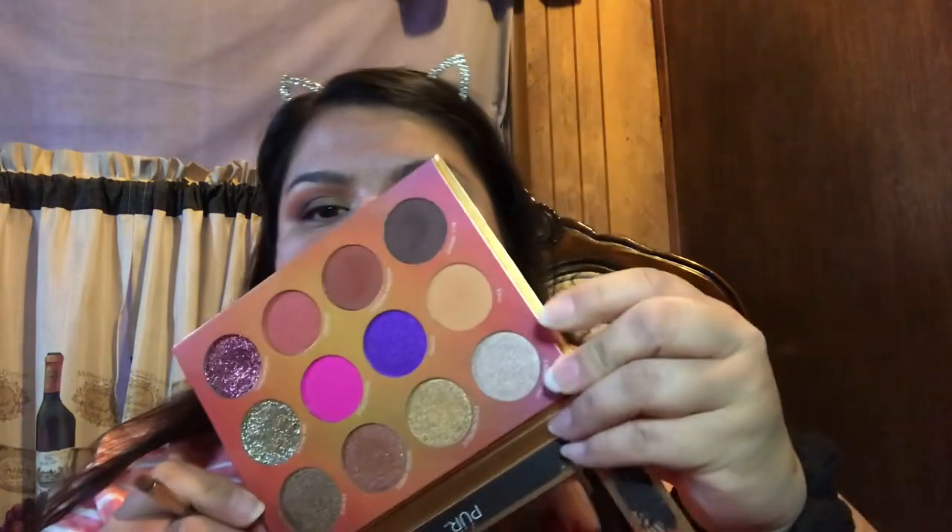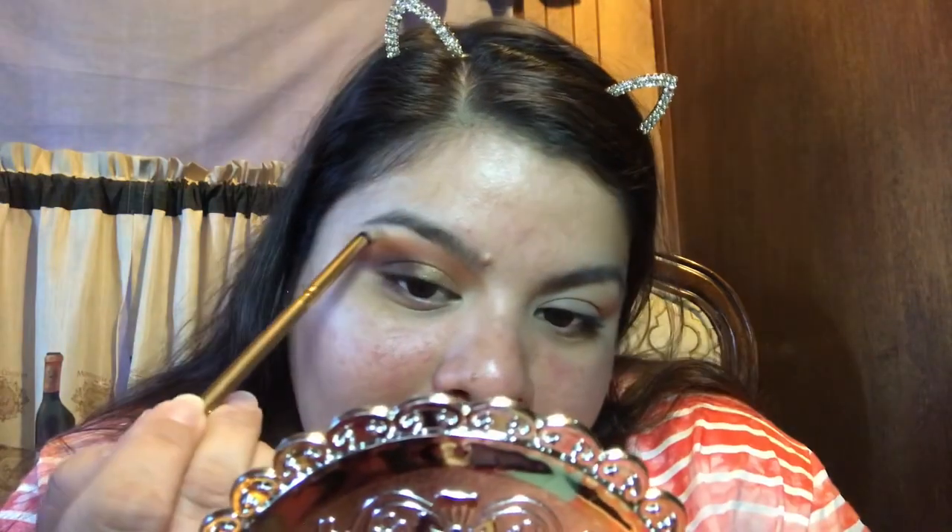The last thing I'm going to do is take this Luxe 141 mini brow brush and apply the shade 'Free Spirit' underneath. When I was first doing this eye look I wasn't sure if I liked it, but after completing the other eye I really like it. Now I'm going to work on my face.